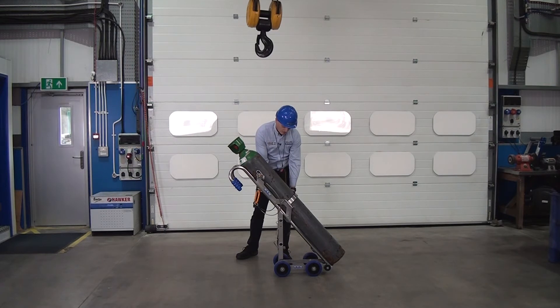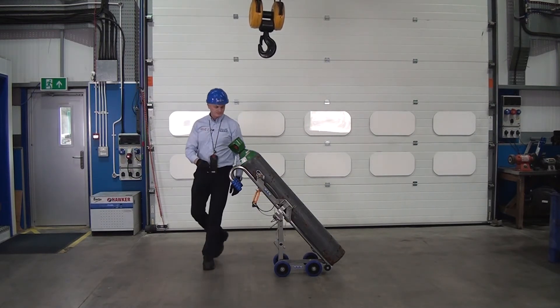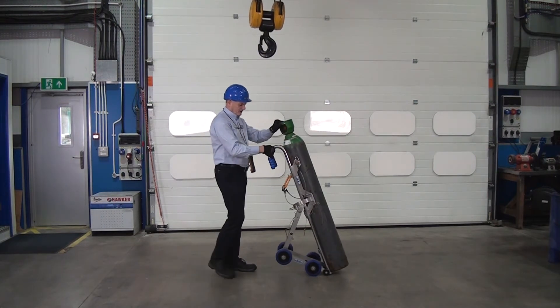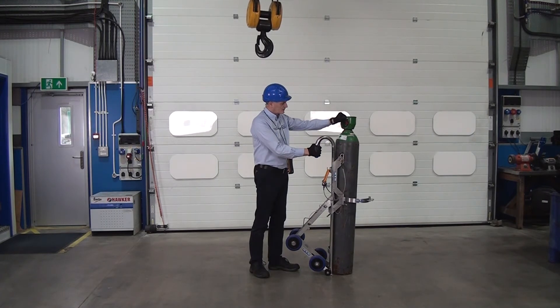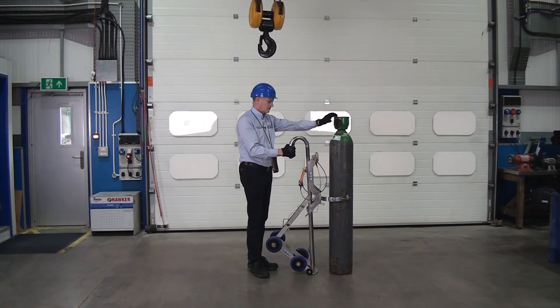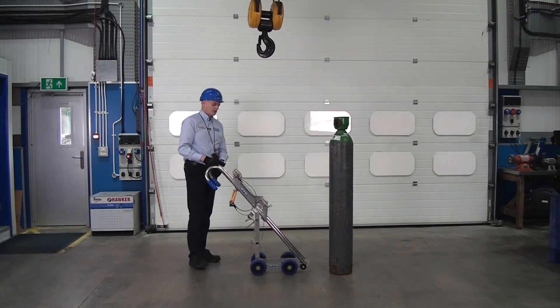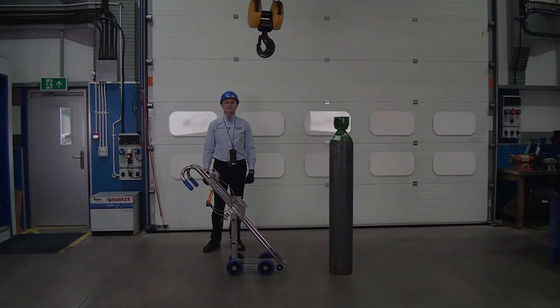Undo the R pin, take out the locking pin, and open up. Lift the cylinder up — it touches down on the front — then just lean it forward slightly and wheel the trolley away. And that's it, ready for the next cylinder.